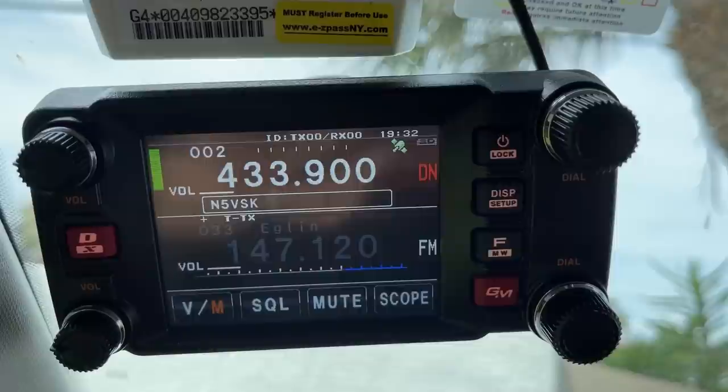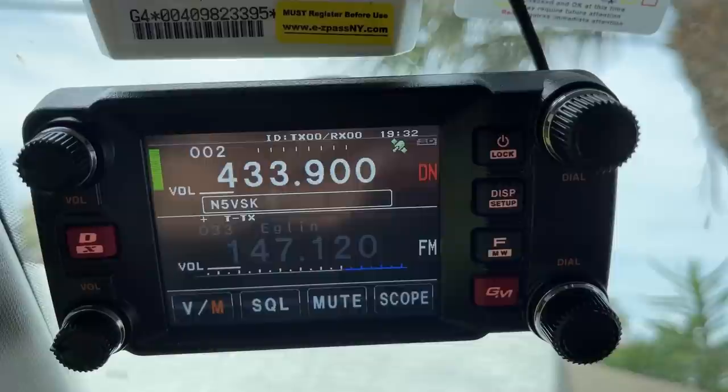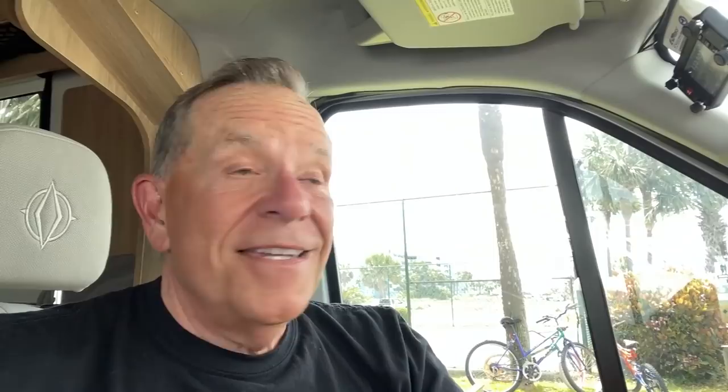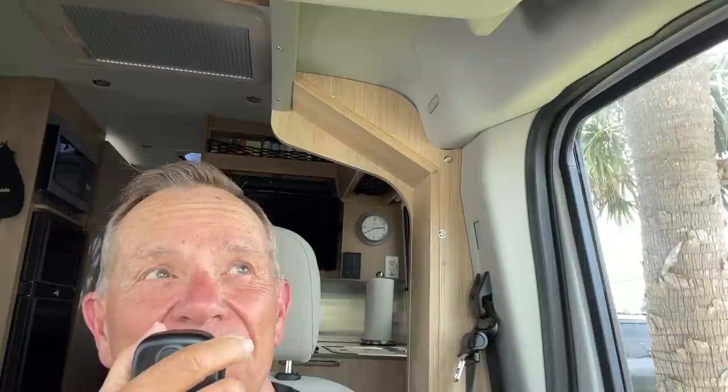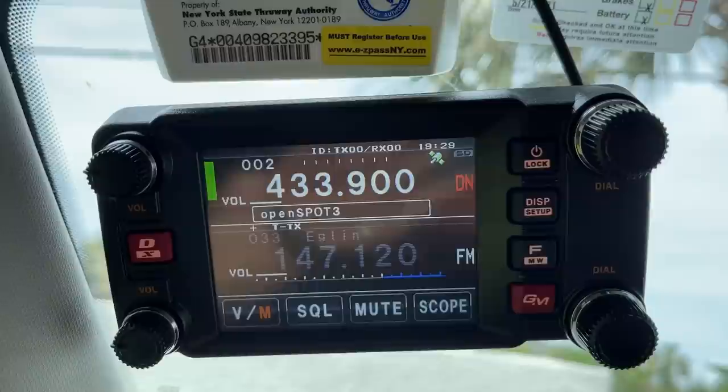Kilo 8 Zulu Romeo Hotel, Kilo 8 Zulu Romeo Hotel, here is November 5 Victor Sierra Kilo. That's my friend Ed from Baton Rouge, Louisiana — about four or five hundred miles from me here in Florida. He called me; he's part of our RV Lifestyle Facebook supporters group. Let's talk to Ed.